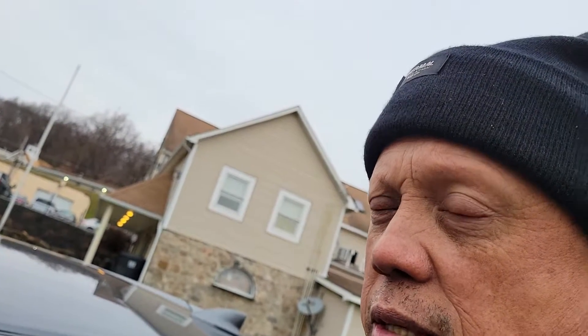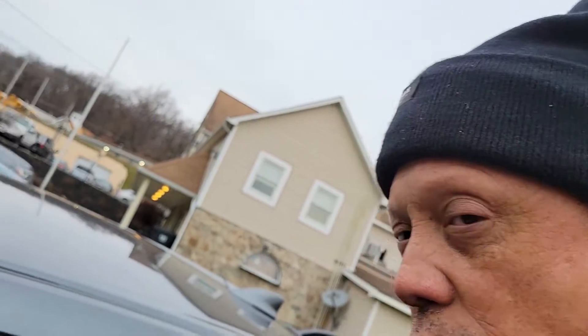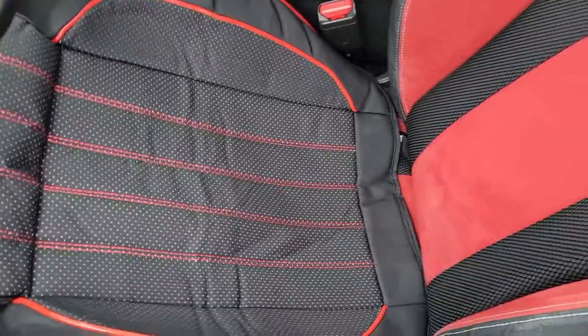Hello everybody, how you doing? 2017 Civic Type R — I just got some seat covers for it. Those right there, just the bottom part.